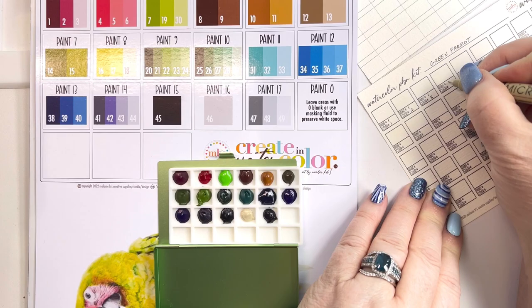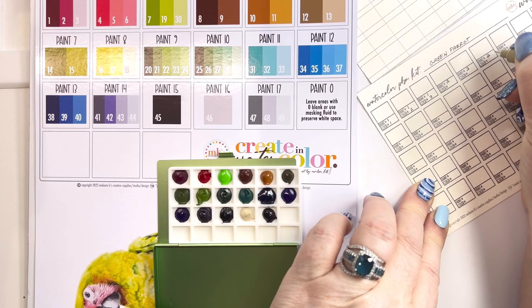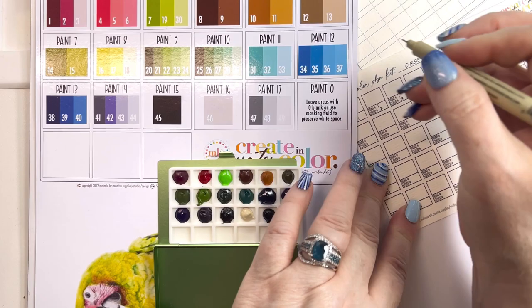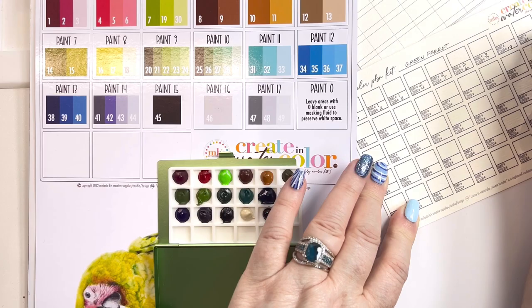Paint number two has three colors: color number four, five, and six. Paint number three — because I went back and added some colors — has number seven, number 19, and number 30. I'm going to continue filling these out. So I have my palette numbered.